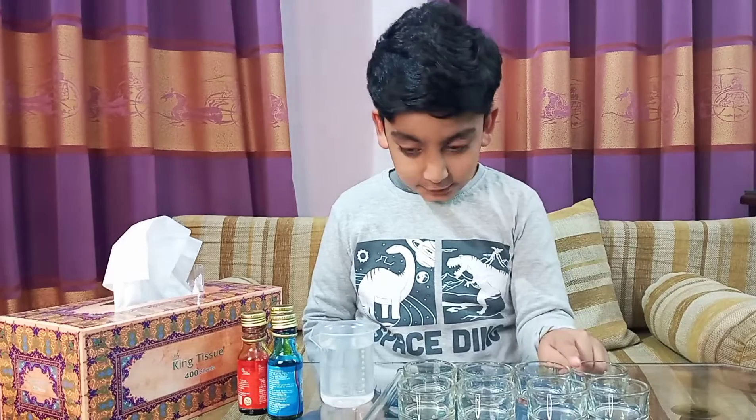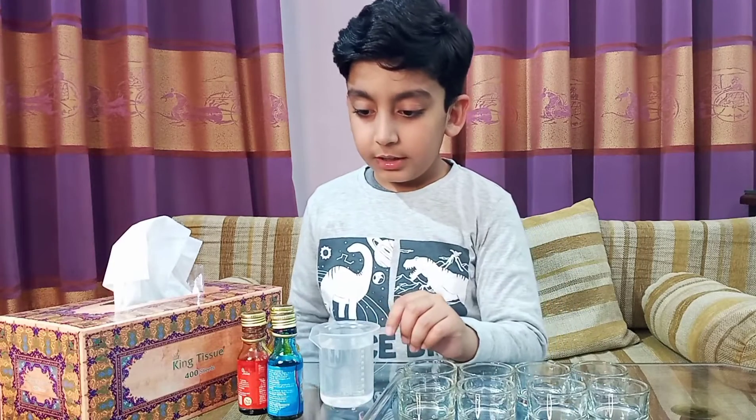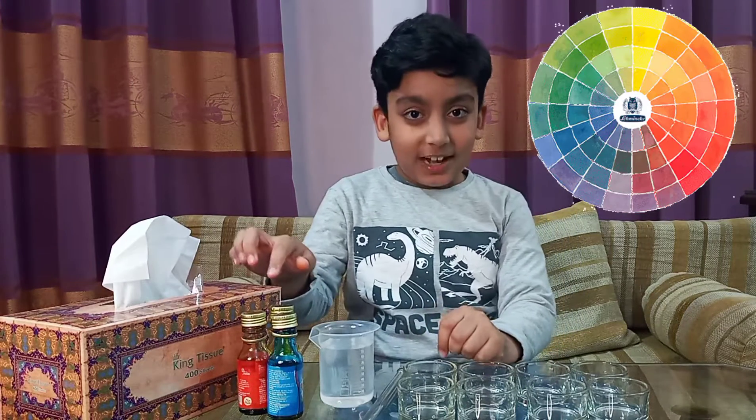Let's start the experiment. For this you need glass containers, water, paper towels, and primary colors which are red, yellow, and blue.